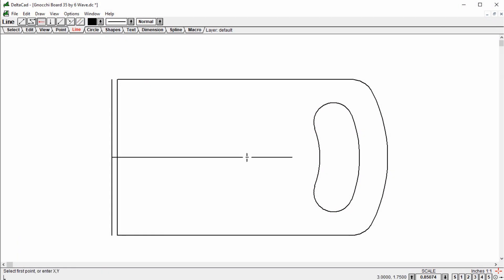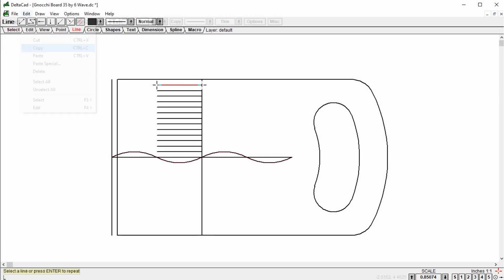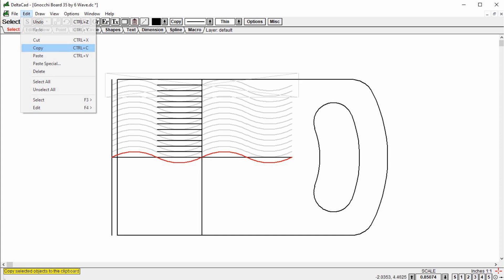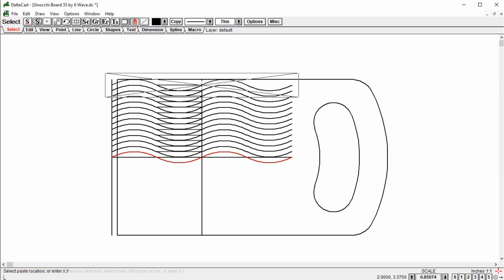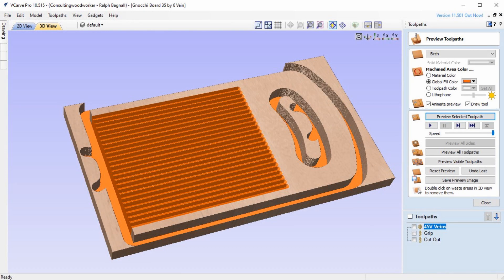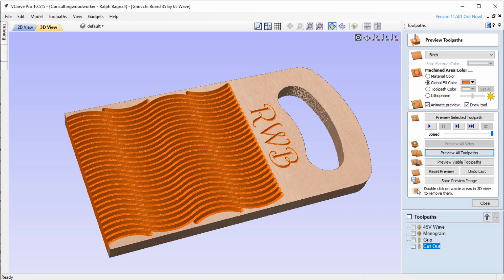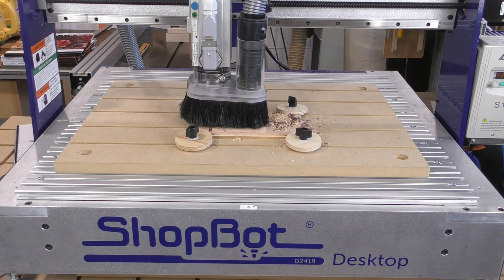Starting with the same basic drawing in the CAD program, a wavy line is created from a series of three-point arcs, then copied and pasted to both sides of the center line. Whether these V grooves are straight or curved makes very little difference at the CNC. Lengthen the basic layout by half to three-quarters of an inch and they can be personalized with a graphic or initials.